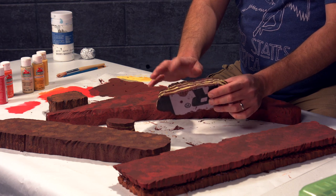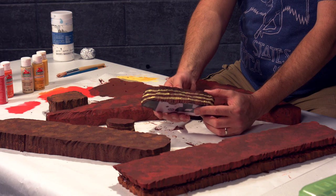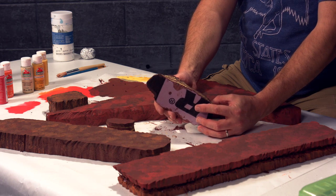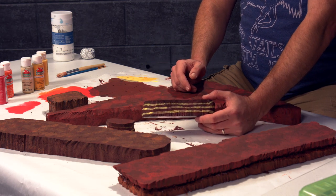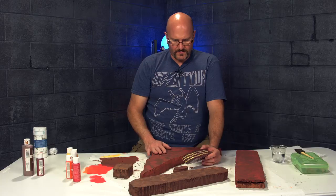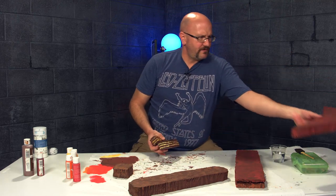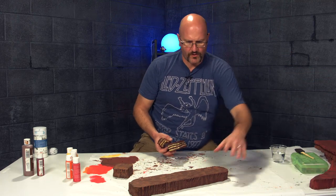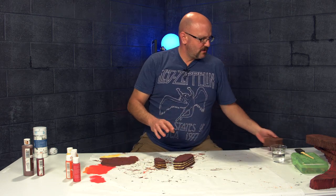Now we get to the striations. These are dry but they don't look natural — the lines are too big. Before I do any other striations, what I'm going to do is try to fix these. I'm going to put the big pieces away for a minute and go over these rocks with a wash.